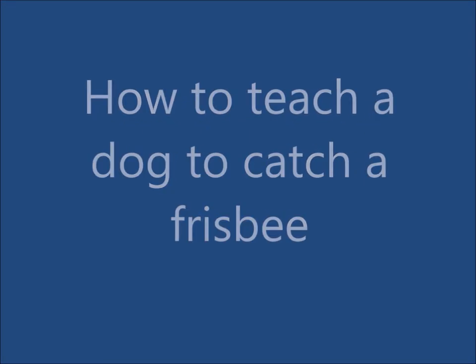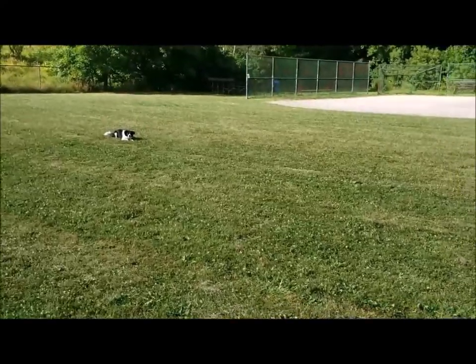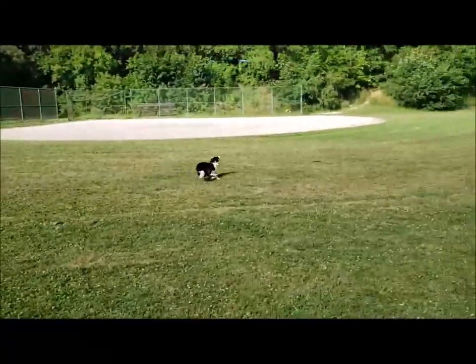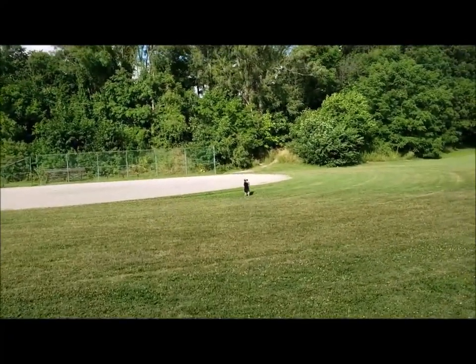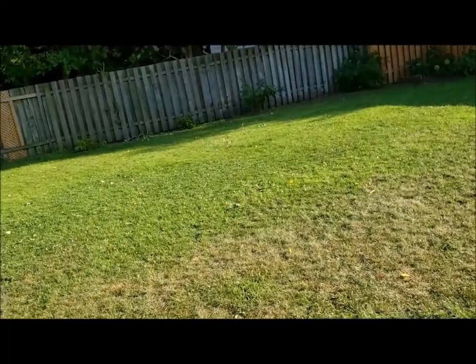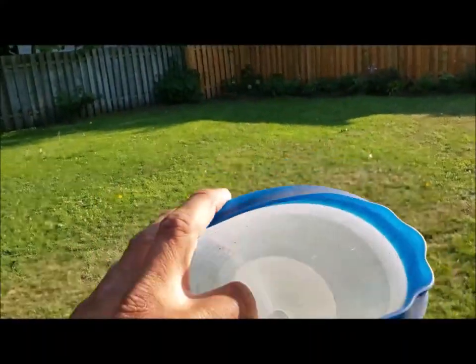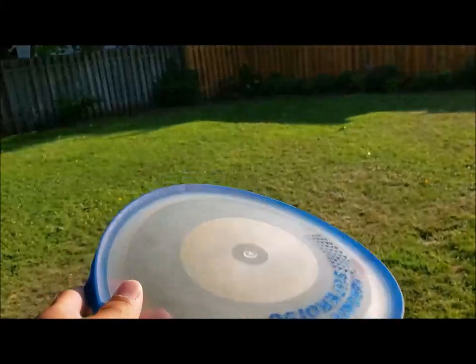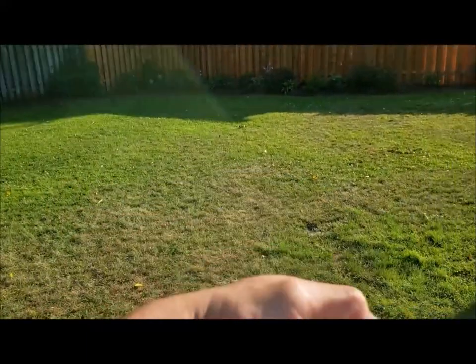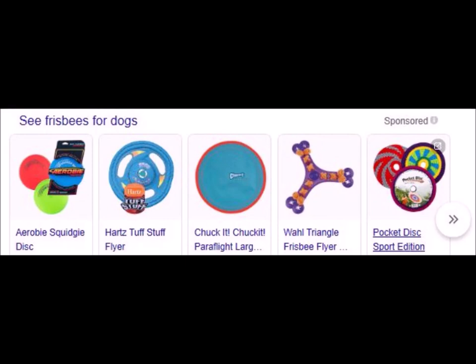I wanted to share with you what I did to teach my dog to catch a frisbee. The first thing I did is I bought two frisbees. One of the things I took into consideration is that it needed to be a soft frisbee — there are some frisbees out there that are very hard and they can hurt your dog when he or she is trying to catch it. So buy something that is flexible, that is rubber. There are some really good ones out there, so do your research and make sure that your dog is safe.